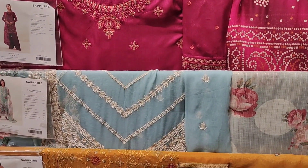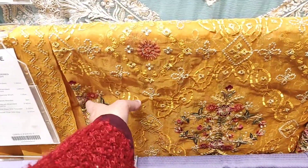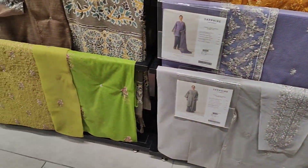Now you are looking at the mustard color articles, and there is a purple and light purple — these two articles are very beautiful. Now let's see the next dress — you can see the bottom as well.